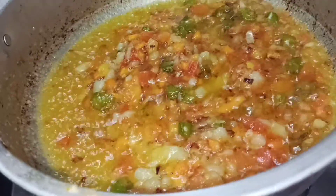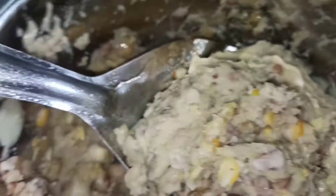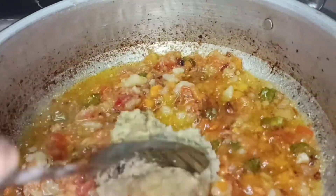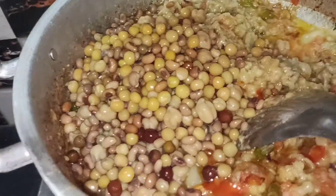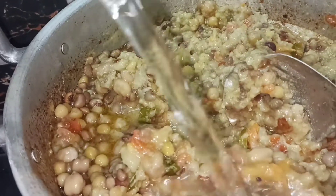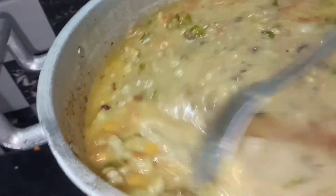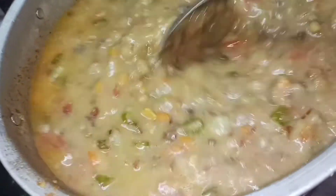1 tablespoon of paste. 1 tablespoon of rice. We will cook the rice for 5 minutes. Let's mix it on low flame until it's half done, then add sweet pepper to the mixture.